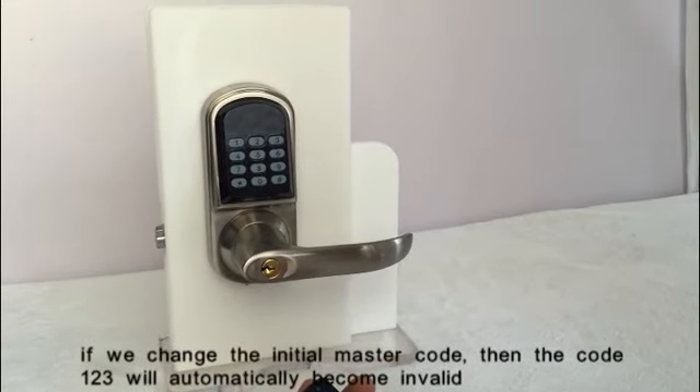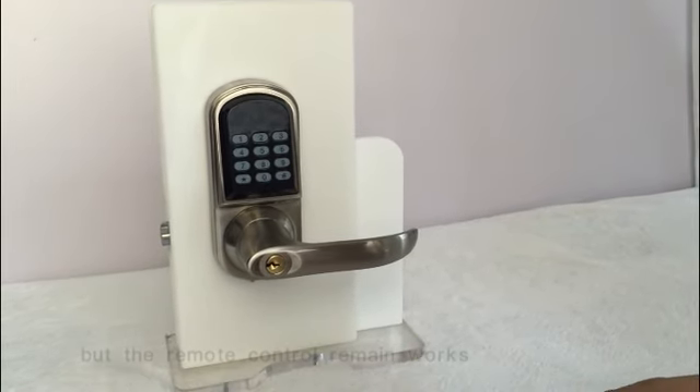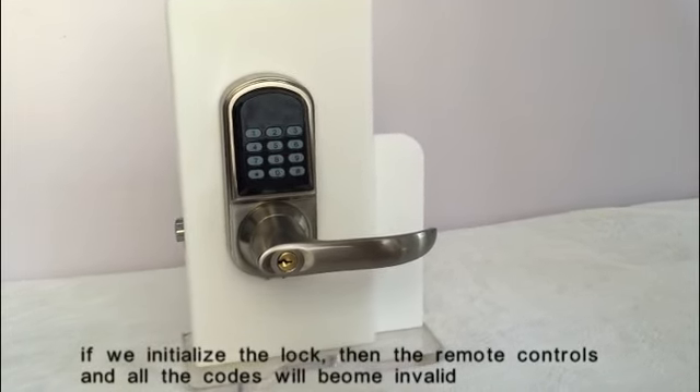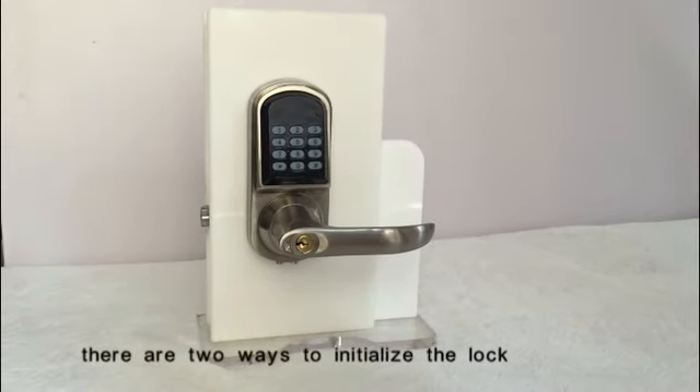If we change the initial master code, then the code 123 will become invalid. But the remote control still works. If we initialize the lock, then the remote control and all the codes will become invalid. There are two ways to initialize the lock.